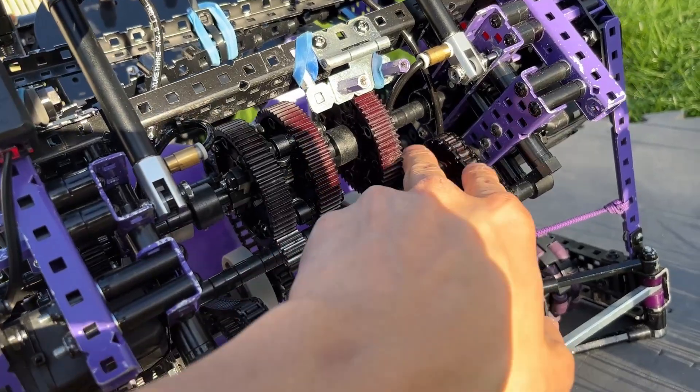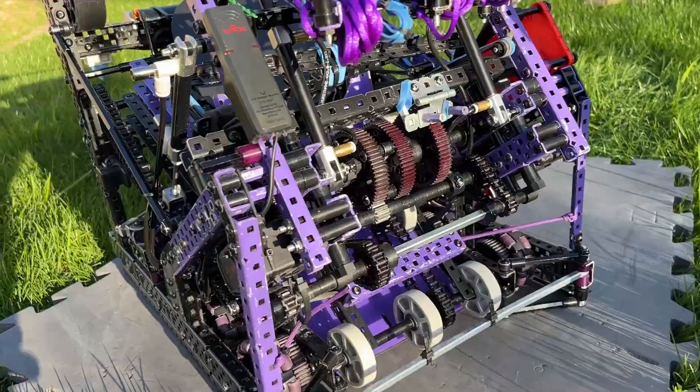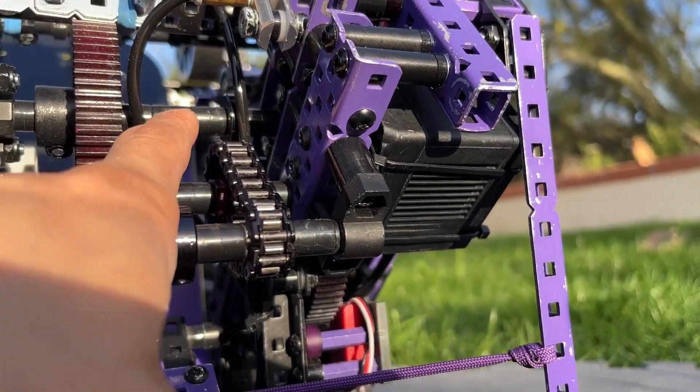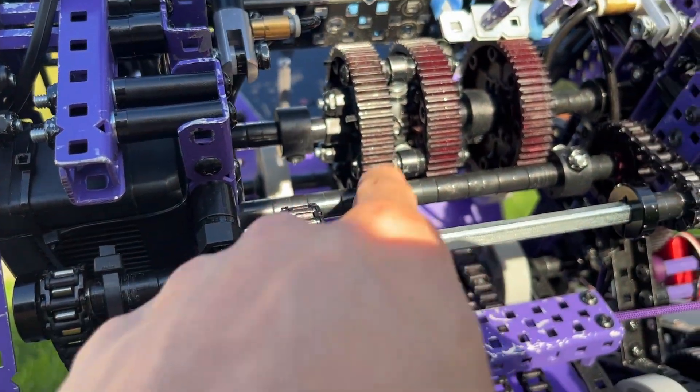This shaft covered with the spacers here is actually the motor shaft, so it's being driven by two motor power. You can see this motor is connected to the shaft right here, and then you can also see this motor is being powered to this shaft right here too.